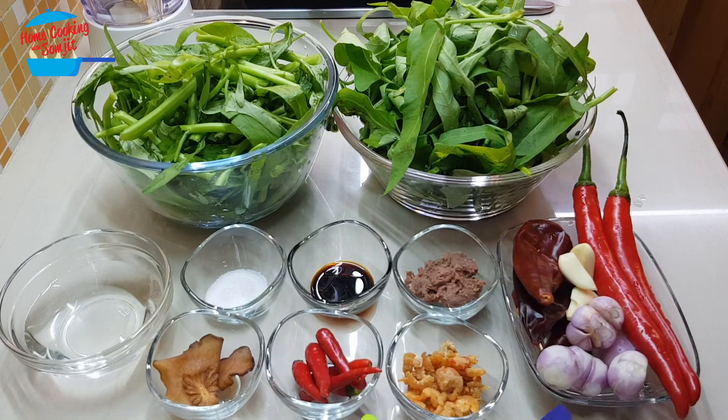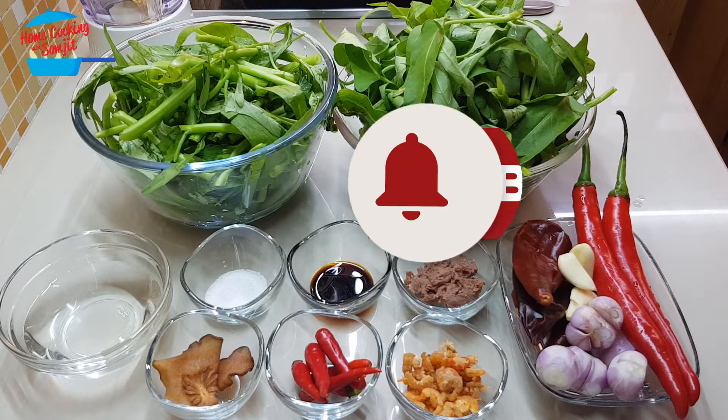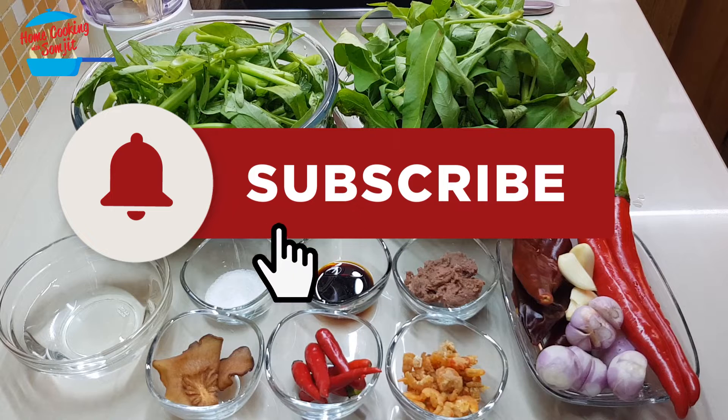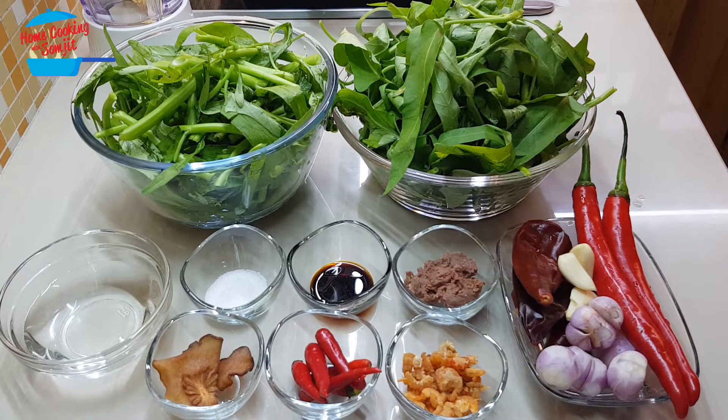Hello, welcome to Home Cooking with Somjit. Today I'm going to cook a very simple stir-fried kang kong belacan, or stir-fried morning glory with spicy shrimp paste. I have about 600 grams of kang kong.